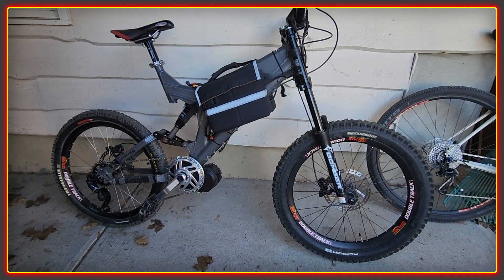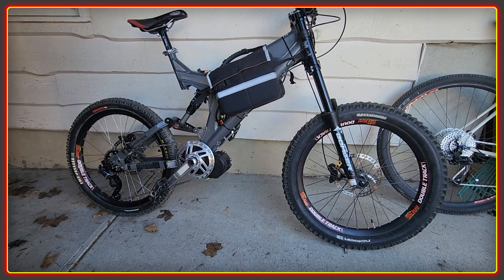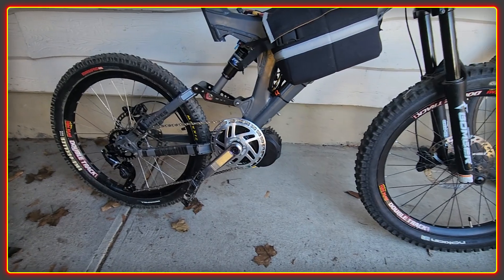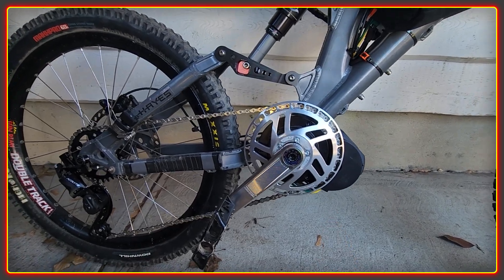Welcome to the High Voltage Light Electric Vehicle channel. This is a bit of a Sunday bonus video. It's a beautiful spring day and we've finally got the Big Hit ready for a test drive. If this is not a bike you're familiar with, this is using the High Voltage upgrade kit with the BBS HD. Lecky bling ring up at the front.